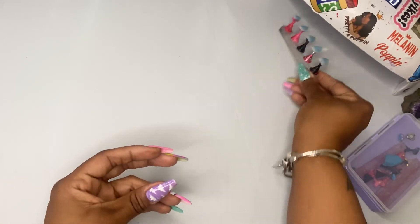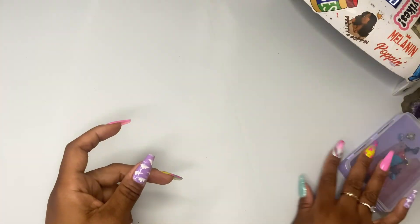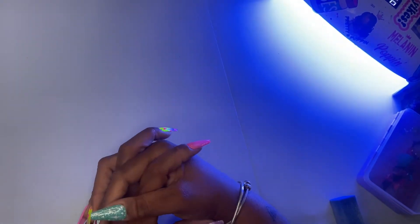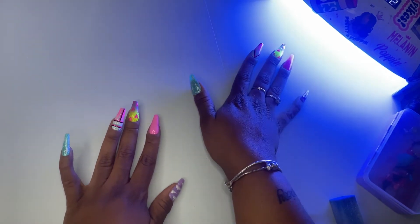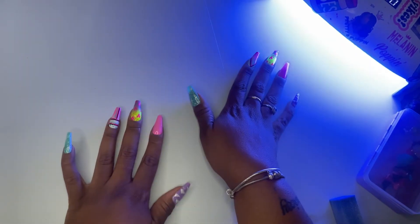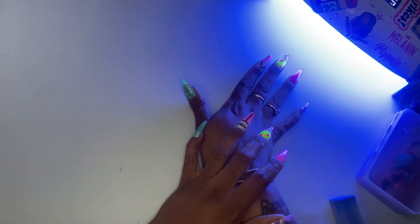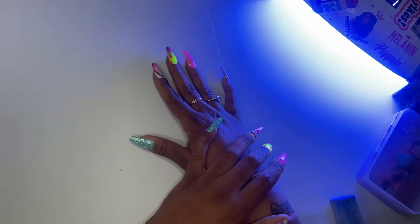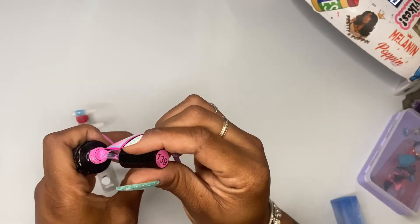I would put it in the lamp to cure it. Some people say 30 seconds, 60 seconds — I've done 130 seconds before. As long as you cure it for a reasonable amount of time, that's what we're going with. Nobody said I was a nail technician! I just usually cure it until I feel like it's good enough; I don't have a specific time.